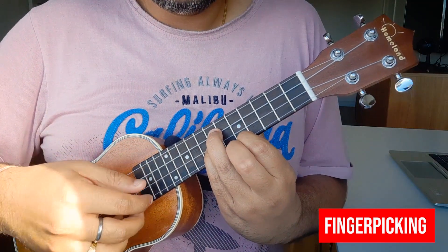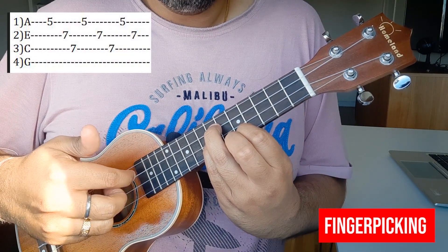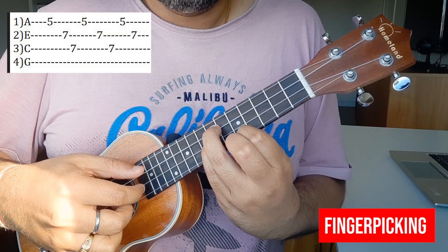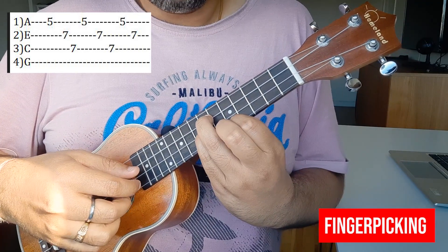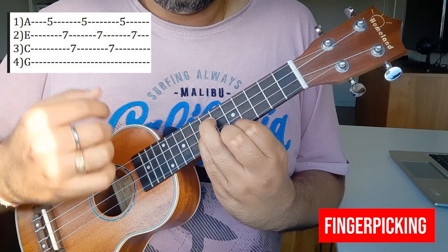How do you play it with the right hand? The pattern: 1, 2, 3 — 1, 2, 3 — 1, 2, 3. You'll need to hold the chord and then play: 1, 2, 3 — 1, 2, 3 — 1, 2, 3 — 1, 2. That's enough for that section.